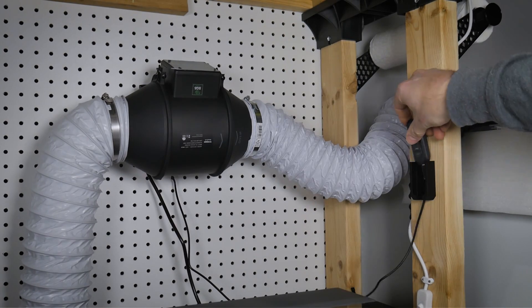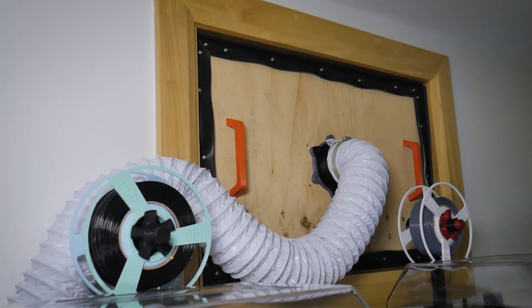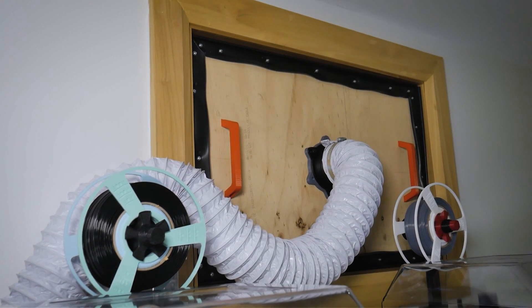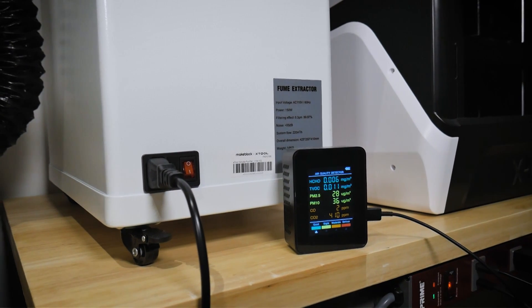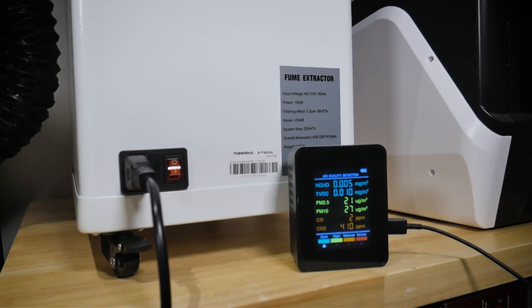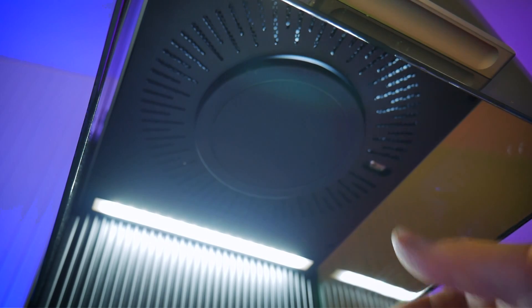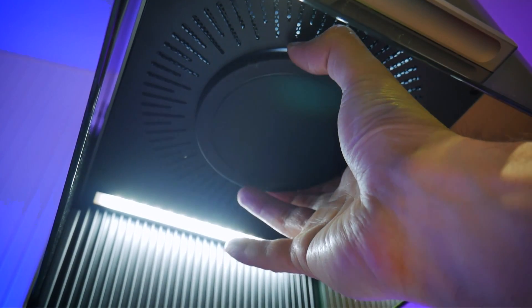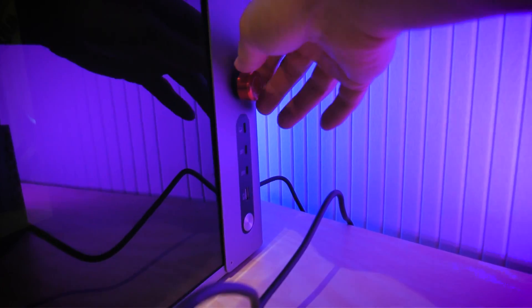I've routed the exhaust out my window and created a custom window frame panel with a piece of wood where the outside edges are sealed with rubber garage door seal. This setup is working quite well for me, but if you don't have a window or door nearby and you're looking to filter your exhaust, Xtool also offers a fume filtration system, which I'll link to in the video description, along with a link to an air quality sensor if you're looking to monitor the safety of your workspace. With that out of the way, one of the final things you need to do before getting started with the F1 Ultra is popping off the lens cover and turning the machine on.